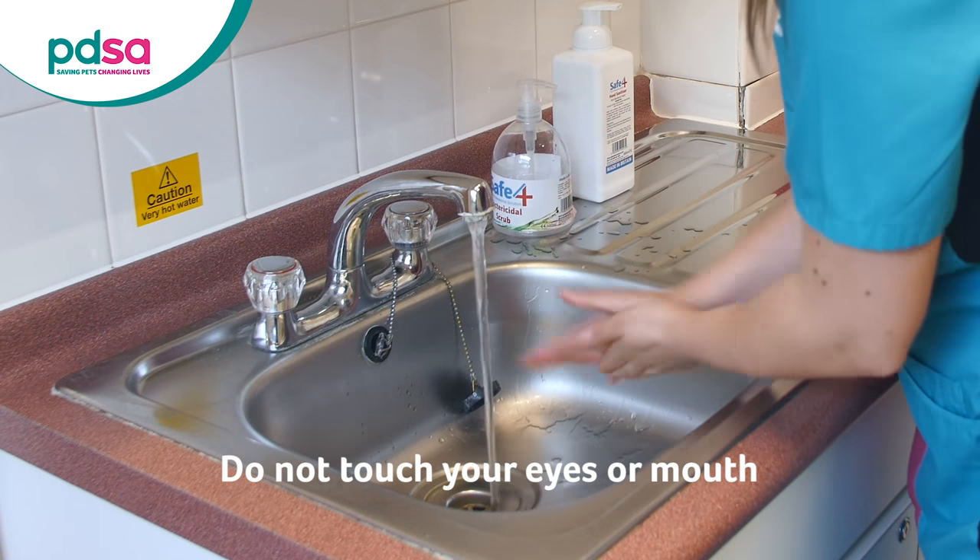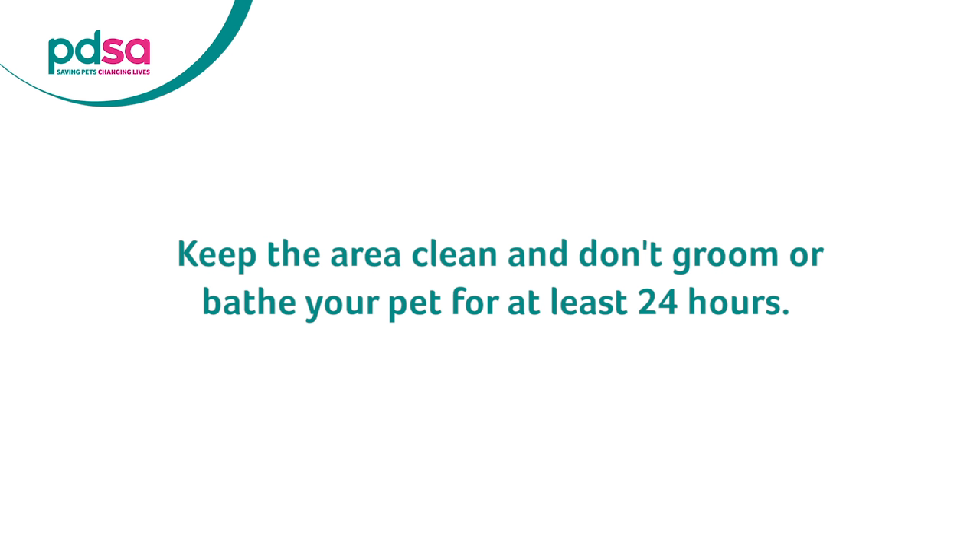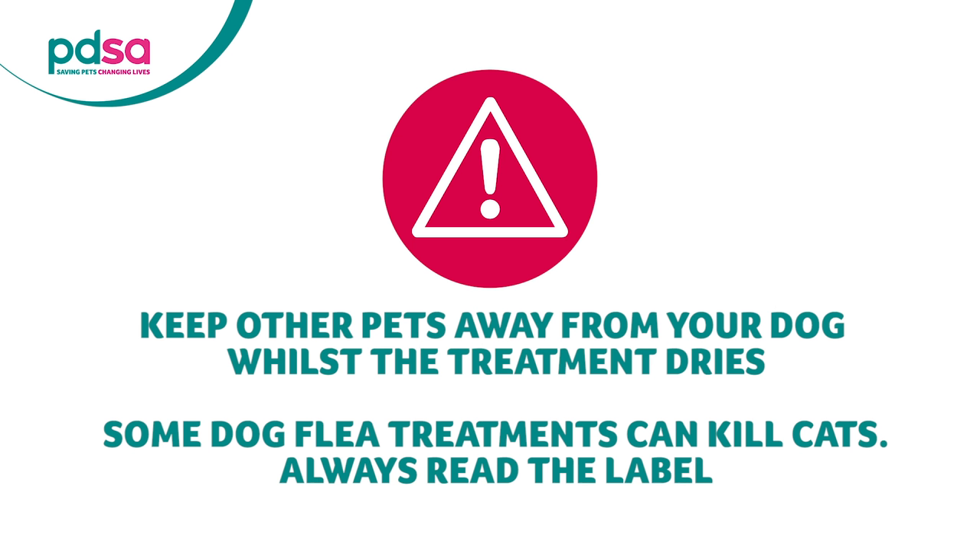Wash your hands after application, and make sure not to touch your eyes or mouth. Keep the area clean and dry for at least 24 hours. Don't groom or bathe your pets, or let them swim. Be mindful of other pets who may lick the treatment off your dog.